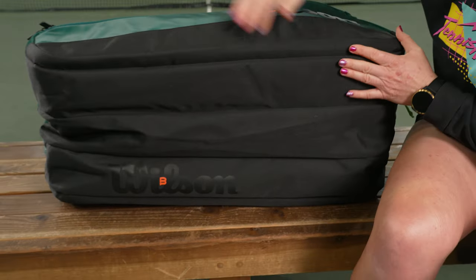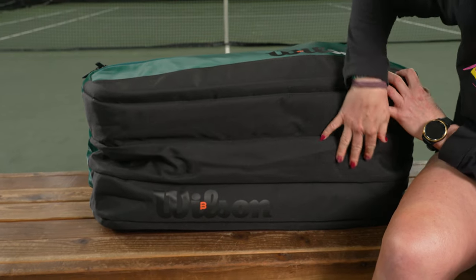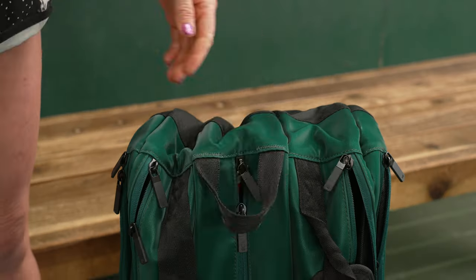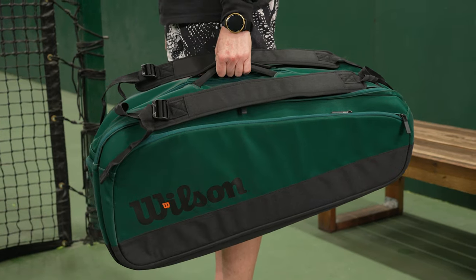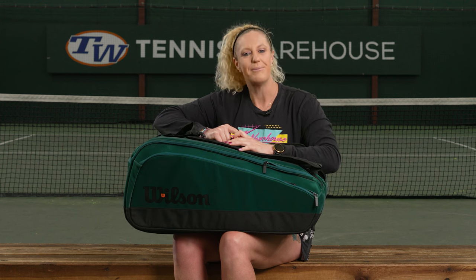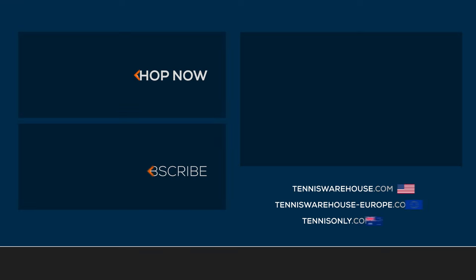Let's take a look at the bottom of the bag — very durable materials, it's going to hold up to everyday use, with a nice Wilson callout. We've got a grab handle on the end, grab handles in the middle, and of course the backpack straps, which are attached, padded, and adjustable. To shop the rest of the Wilson bag lineup, be sure to visit us at Tennis Warehouse, Tennis Warehouse Europe, or Tennis Only.